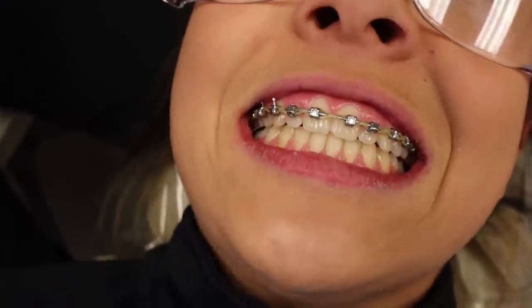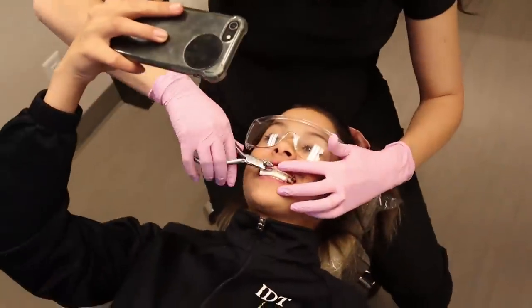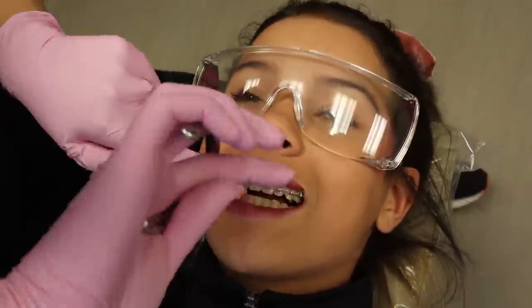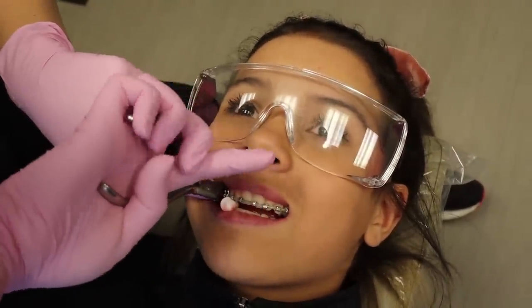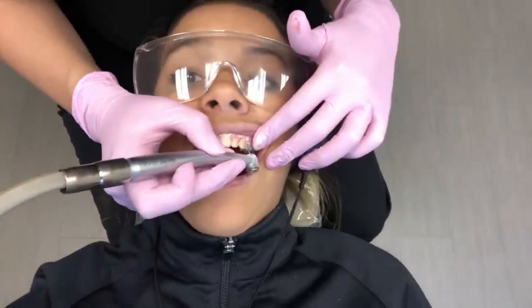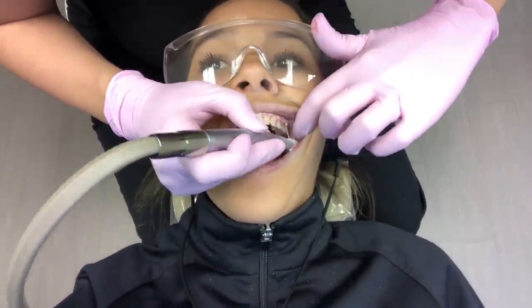My face feels so weird. Let me see the lower left — oh my gosh. I don't have braces anymore. Oh my gosh!